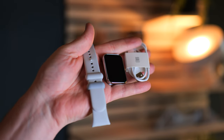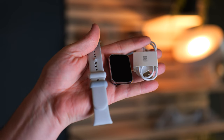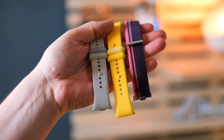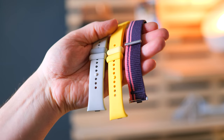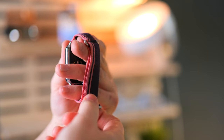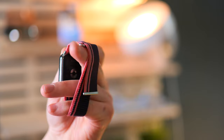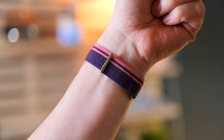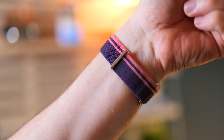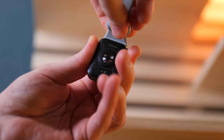In the box you get your user manual, charger cable, and one band that is included. Xiaomi did send over some extra bands as well, with my favorite being one particular band — not because of the color, since I don't like bright and saturated colors, but because of the ease of use. When it gets warmer it doesn't make my wrist sweat, making it very comfortable to wear. The watch itself is also very light, weighing just 22.5 grams.